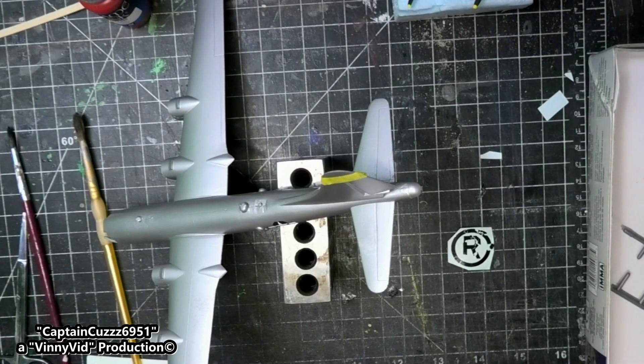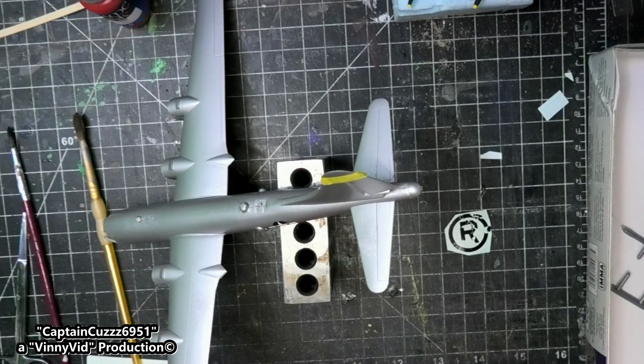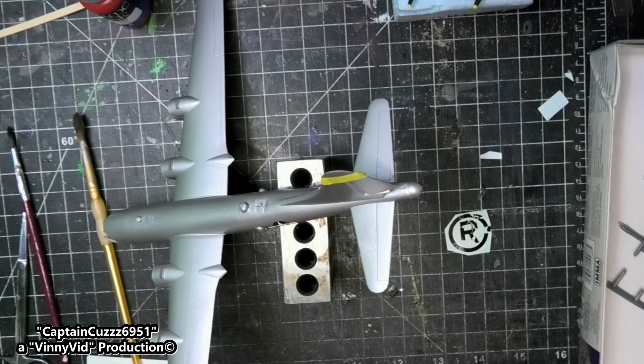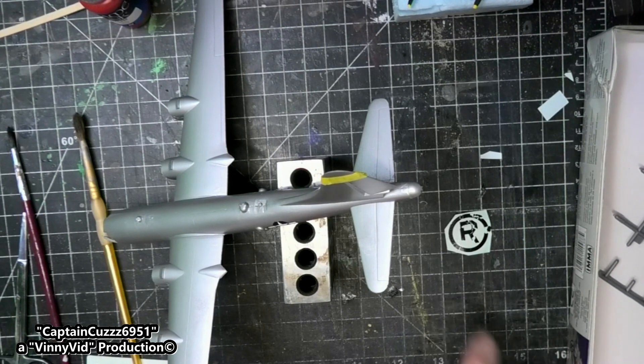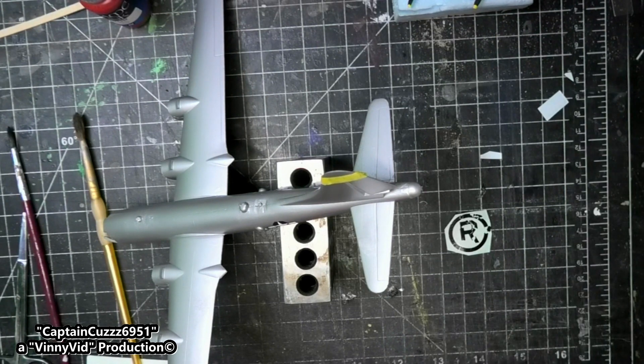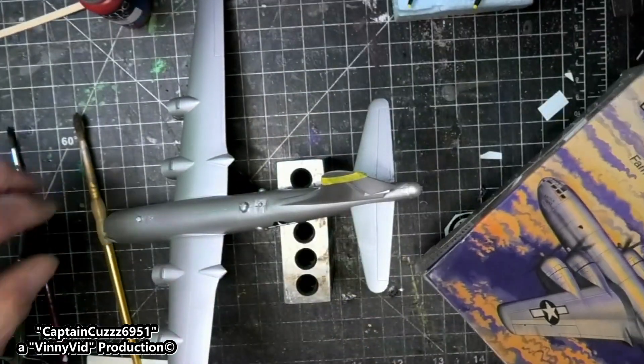Alright guys, you remember in part one of this build I was having problems with the decals. As you can see right here, I tried to find decals by themselves but I could not. I actually made a mistake and ordered decals that would fit this model but it was the wrong scale. To send them back would cost me more than what the decals cost, so I decided to keep those. To solve this problem, since I couldn't find a decal kit, I bought an entirely new kit.